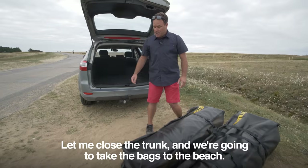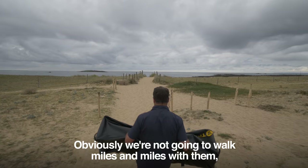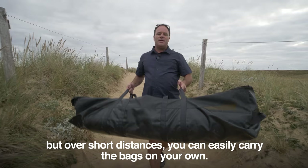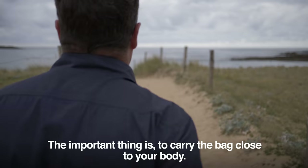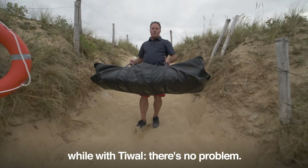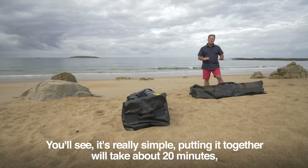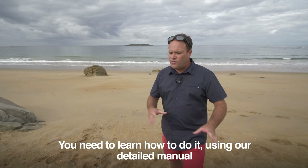Let me close the trunk and we're going to take the bags to the beach. We're not going to walk miles with them, but over short distances you can easily carry the bags on your own. The important thing is to carry the bag close to your body. The advantage is that on a narrow path like this, you couldn't come through with a traditional boat — whereas with Tiwal, there's no problem. Putting it together takes about 20 minutes, without any tools, and it's intuitive. You'll learn using our detailed manual, and with experience you'll get quicker.